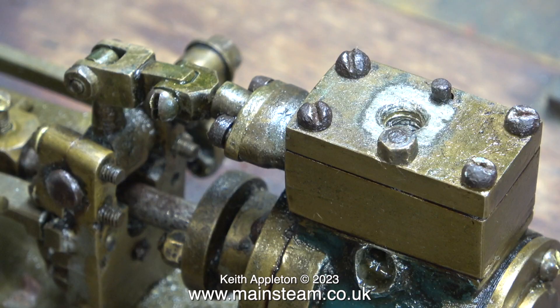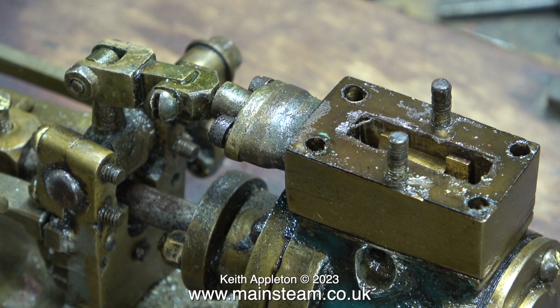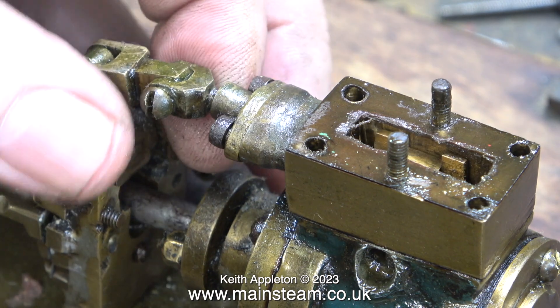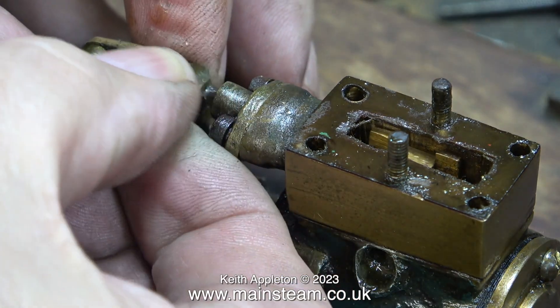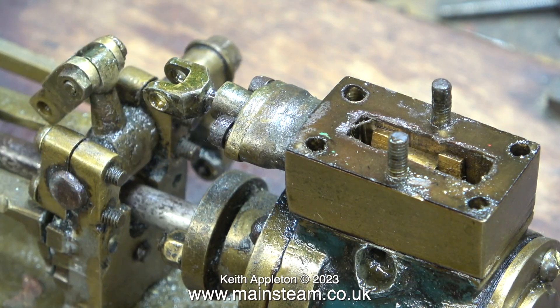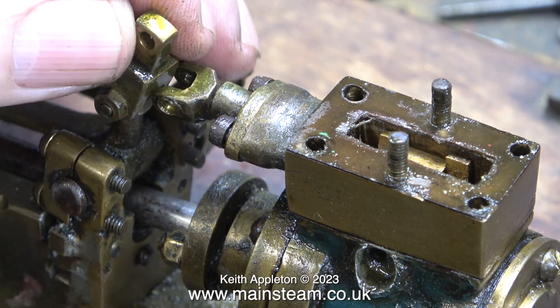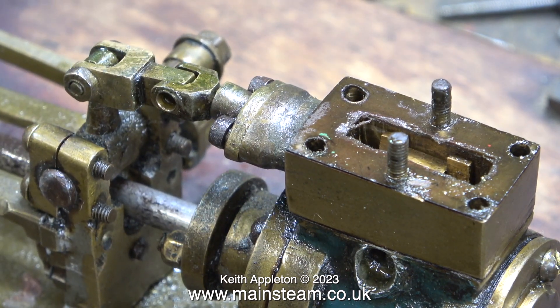This engine was built by students at a school in the northeast of England many years ago, and it's not the build quality that's the problem — whoever put it together didn't quite get it. As far as I can see the gland is the wrong way around; it fouls the valve fork, which in turn puts pressure on the motion bracket and that's why it broke. When James was telling me about this engine he said it looked like it was single acting, but it is definitely a double acting steam engine with a standard slide valve. The small slide valve moves very easily in the steam chest, but the minute you connect it to the valve fork it all locks solid.